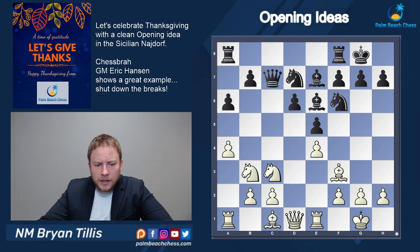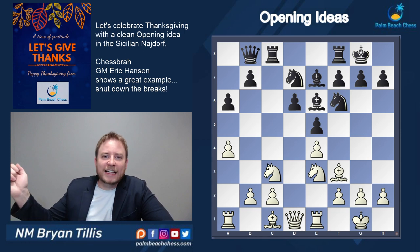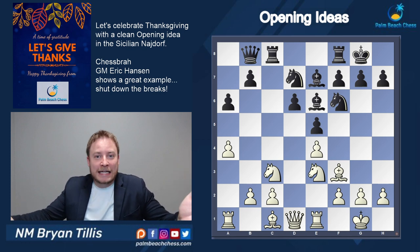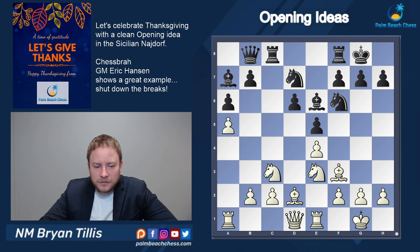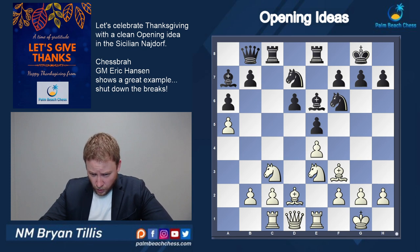Coming back to this point after queen c7, we're going to see the same type of idea from the b3 knight: knight d2, knight f1, knight e3 — and now we've really cemented control over d5. It's a very clean, straightforward approach playing against the d5 break idea. When you check it with the engine and it's good, that's all you need. Bishop d8 makes sense, bishop d2 getting the bishop to its best square, and rook c1 — the plan will pop up very soon.